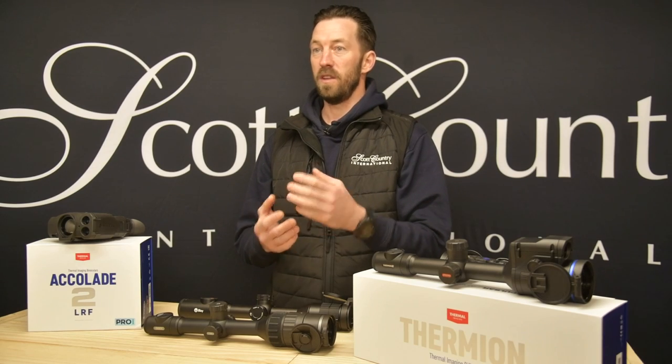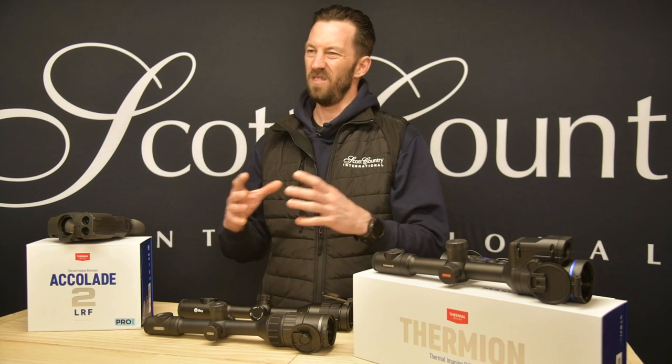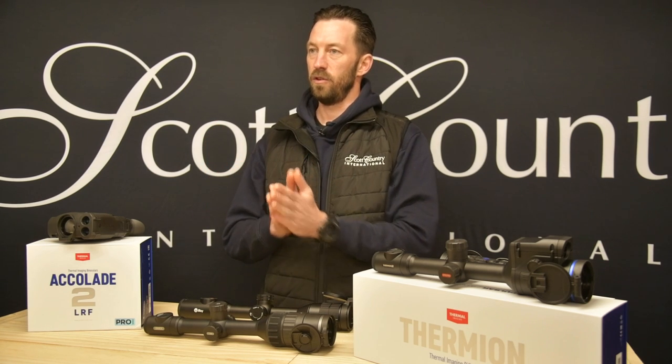I've seen people use hand-warming heat pads — you can stick them onto the board — but they're a big square and being really hot gives you quite a bit of flare in a thermal sight, so you can't really get a distinctive, accurate shot onto it.